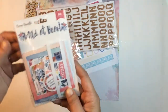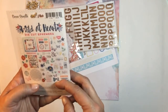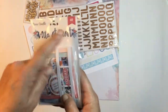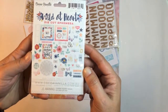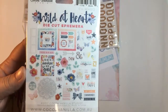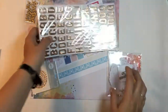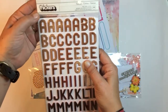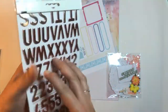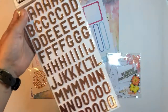We get the Cocoa Vanilla Studio Wild at Heart ephemera pack — it's a die-cut ephemera pack, 60 pieces. They are very pretty. We got the figures in 'Celebrate' — they're kind of a rose gold, very very pretty — lots of numbers in that one too. Very nice.